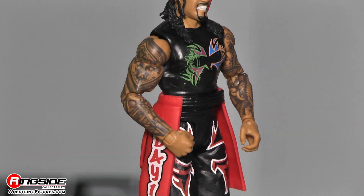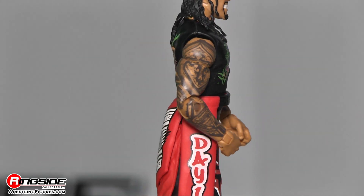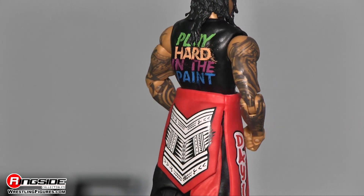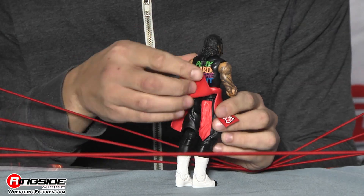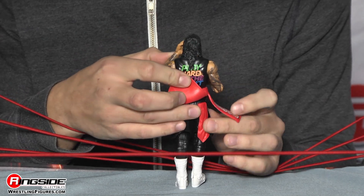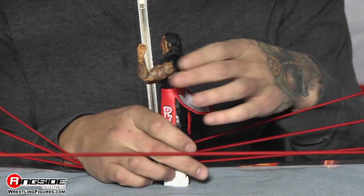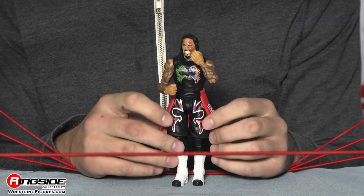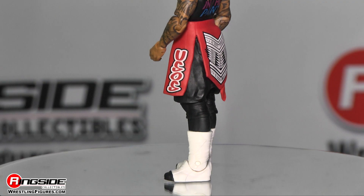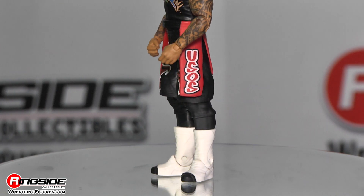We have the waist wrap, which is very awesome. It says 'Day One' on the left side with the tribal design, and 'Usos' on the right. Again, underneath you do see the pocket rag coming out, which is awesome.